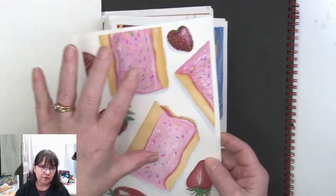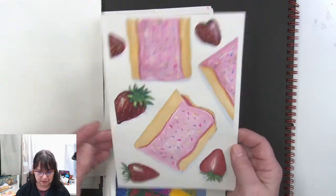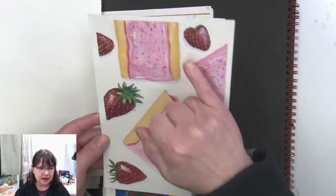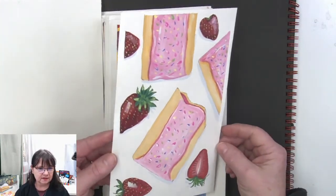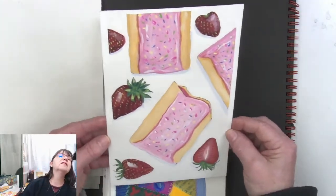The glossiness on this frosting really makes me happy too. These strawberries actually look like real strawberries. I'm trying to tip it just enough so we can catch the shadow — it seems like flat on we're losing some of the contrast, so I'm tipping this around so you can see it.